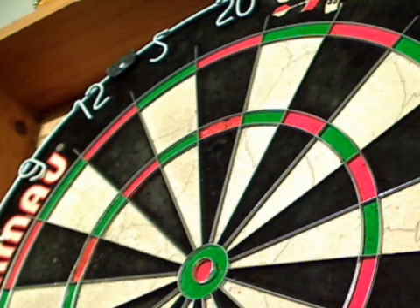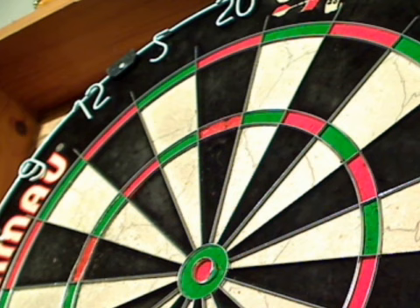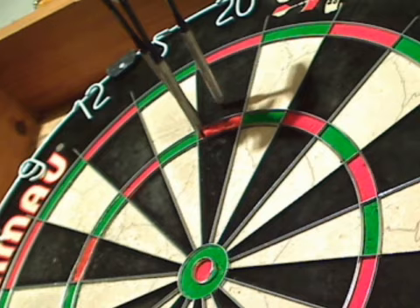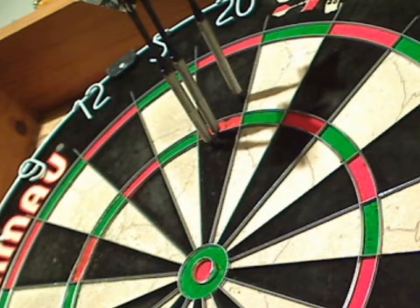Treated the Fatum darts to some new flights. They fly very nicely. You get the impression when you throw them that they're a long thin dart — that's 6mm wide, a little thinner than I normally throw. So if you get one in the treble, it feels like there's loads of room for more. They fly very nicely — they fly flat for me, which is good.